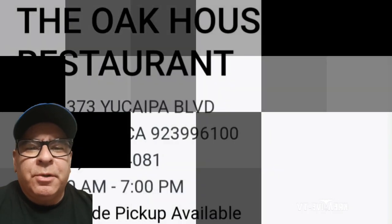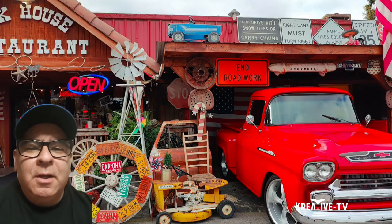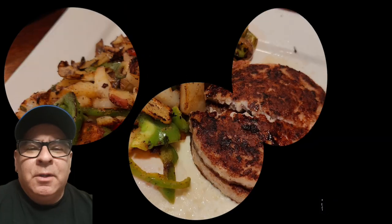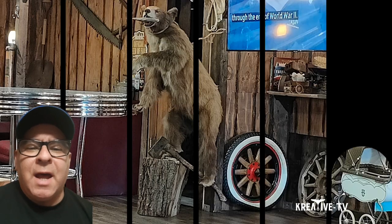Welcome to Creative TV. Today we're headed to the small town of Yucaipa, California, and we're going to do a food review on a scale of one through five. We're headed over to the Old House Restaurant. The Old House Restaurant has a cool vibe when you walk in — it's very spacious and gives you that country vibe, which I did like.